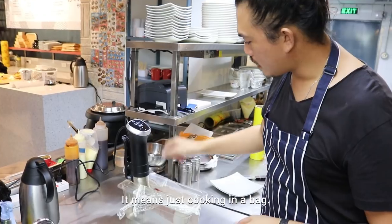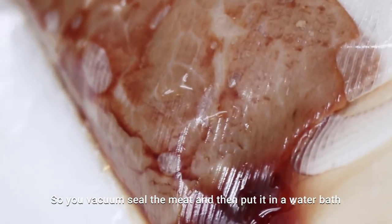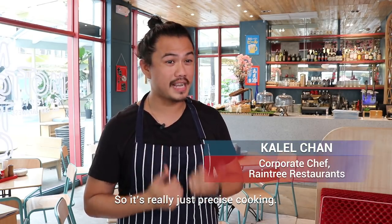Sous vide is not really complicated. It means just cooking in a bag. You vacuum seal the meat and then put it in a water bath. So it's really just precise cooking.